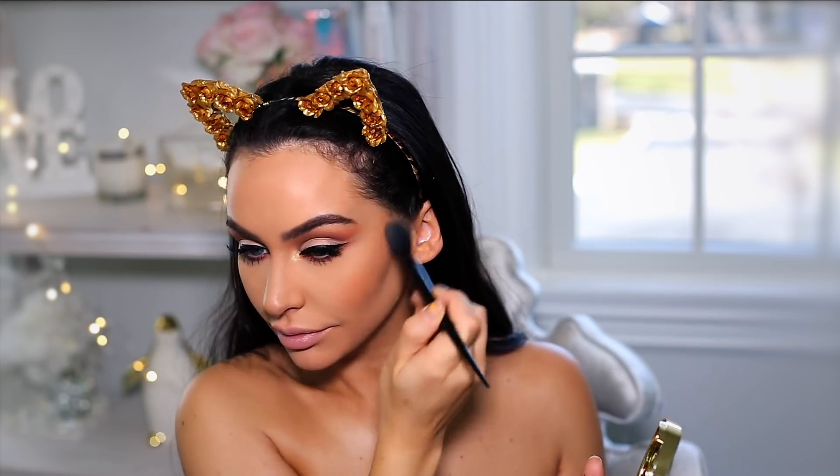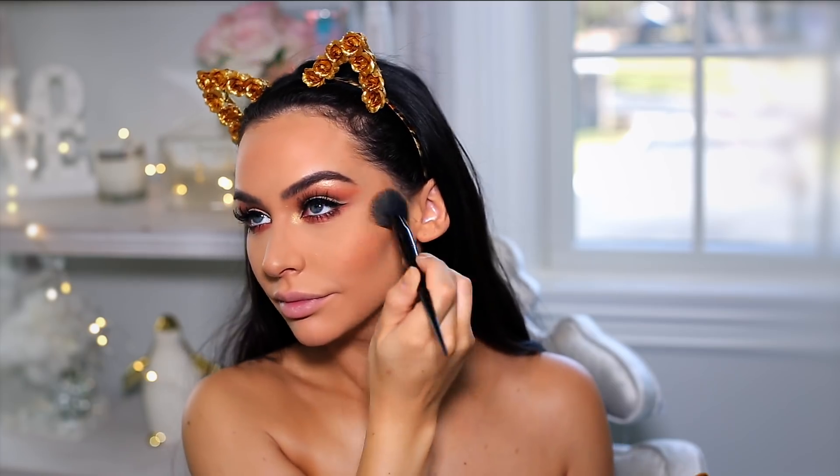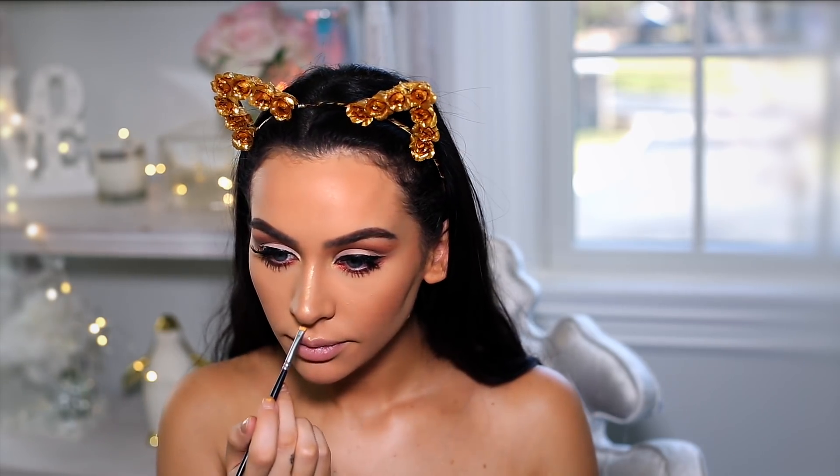To bronze up my face, I'm using this Baked Bronzer by Milani. To highlight my nose, I'm using that same Physician's Formula highlighter — this one's really nice. For blush today, I'm using this one by Wet n Wild called Mellow Wine. And with my Beauty Blender, I'm applying a little bit of the highlighter onto my cheeks — just a little bit.